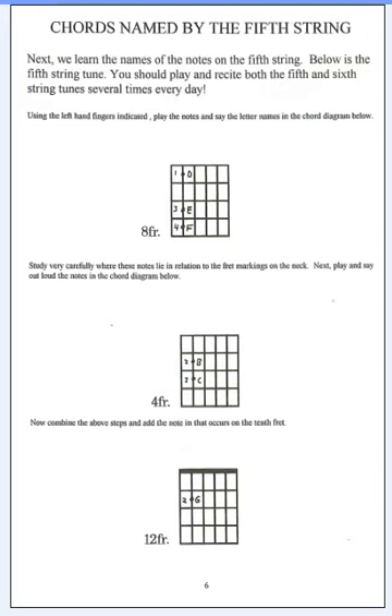Chords named by the fifth string. Before we learn the chords named by the fifth string, we really have to learn the fifth string. And again, the way we do it is out of order.